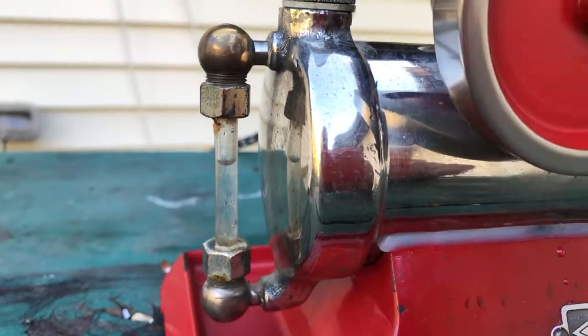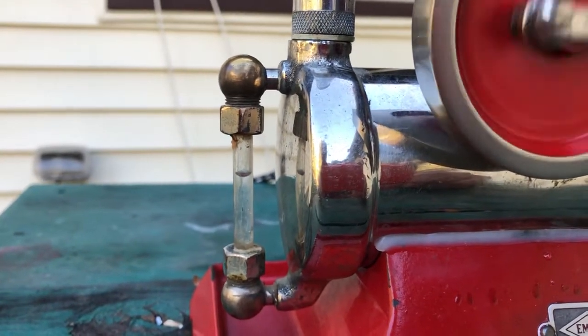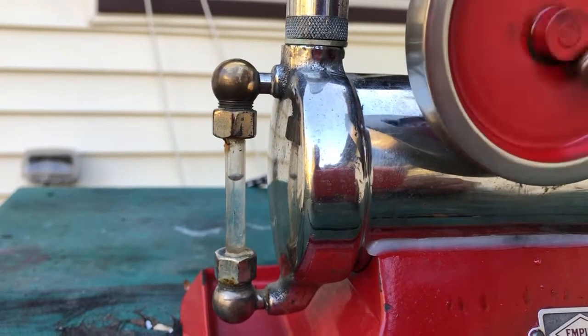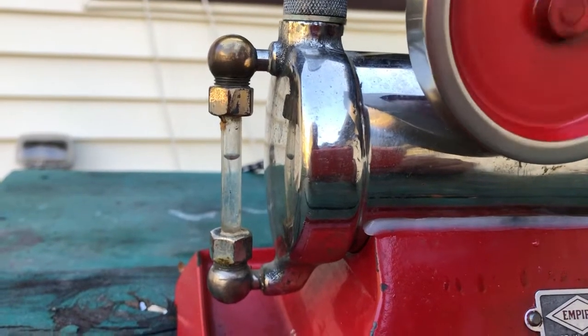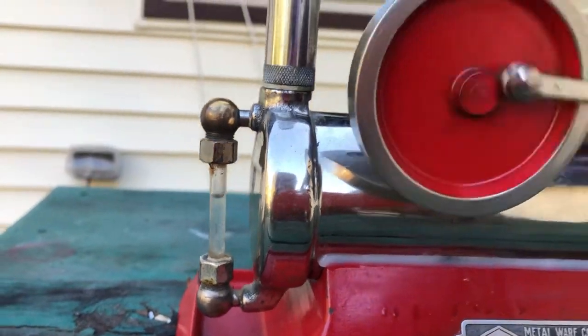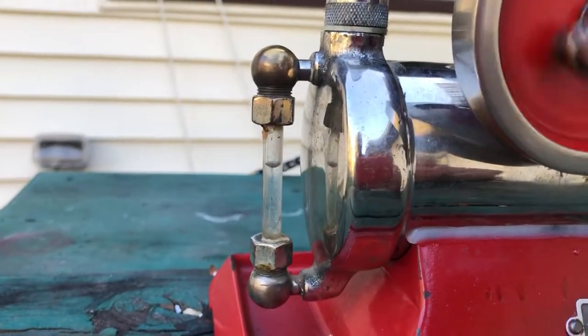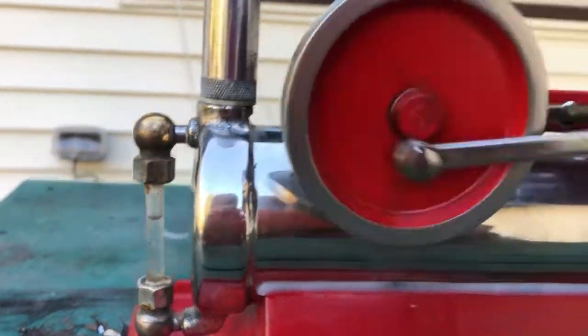1921 makes this 99 years old and still running. Here's the water glass. The problem with these B-30 engines is if you let the water go all the way down to the bottom of the glass, the boiler is empty. And when the boiler is empty, it's not a good thing — you melt all the solder in the boiler. So you have to stop this engine before the water gets to the bottom of the glass.